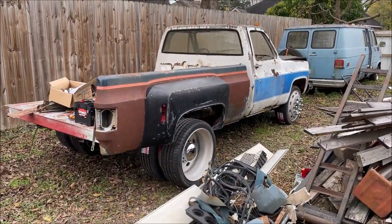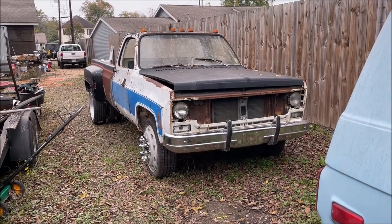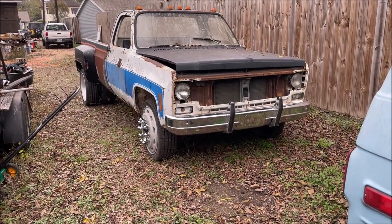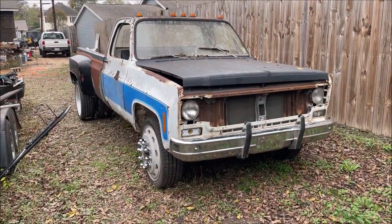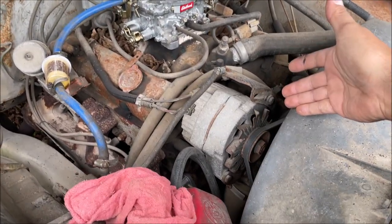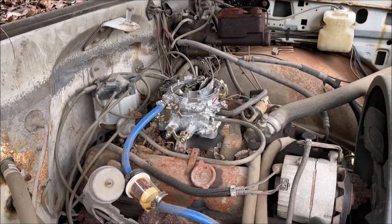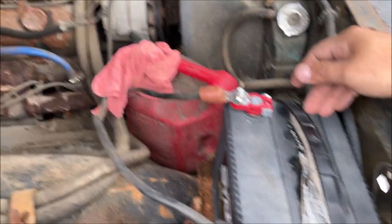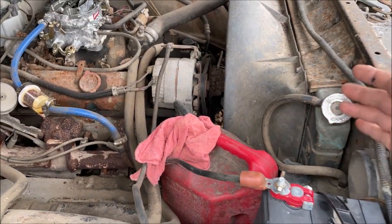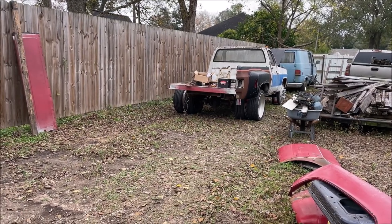Hello, I'm Chris and this is my diagnosing a GM 3-wire alternator video. Whenever you get a vehicle that's not inspected and on the road, you need to check the alternator out no matter what, even if it appears to be charging and starting up just fine, because you never know what you're going to find. This is my 1980 C30 dually build - I've got plenty of videos on it, go check them out.